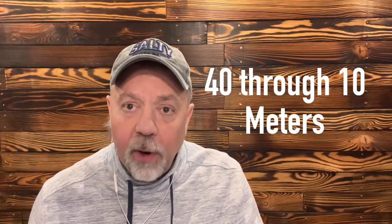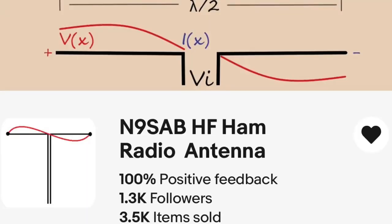Tim advertises some characteristics of the antenna from 40 all the way down to 10 meters. For 40 meters, it's like a half-wave dipole. For 20 meters, it acts like the characteristics of a folded dipole. 17 meters, it has the characteristics of a collinear array with two half-wave wires fed in phase. 15 meters is like a center-fed long wire antenna. 12 meters is like a full-wave antenna. And 10 meters, it's like two full-wave antennas fed in phase. So pretty cool. Tim sells these on Etsy and on eBay.